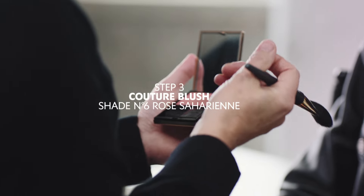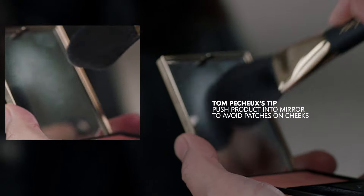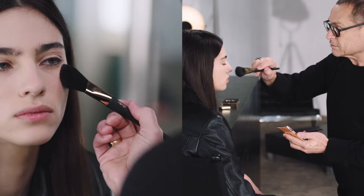It's a glowy blush, very gentle. What I like to do is push the product in — that way you avoid creating patches on the cheeks.